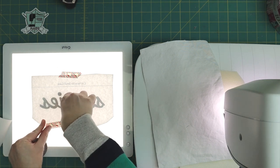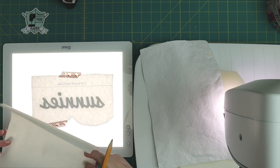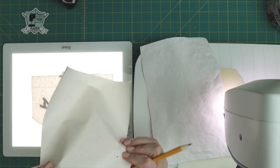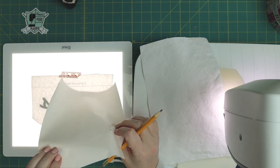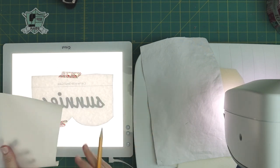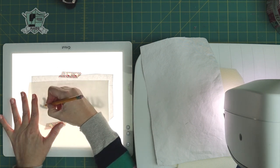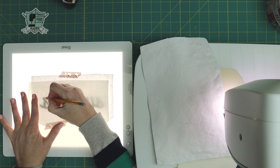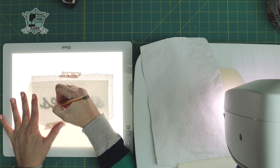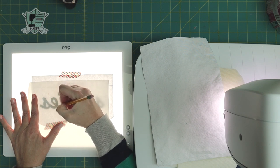Excuse my voice a little bit today — allergies here in Kentucky have really picked up so I'm a little scratchy. So what you're going to do is: this fusible webbing has two sides — there is a sticky side and a paper side. You're going to put the sticky side down and the paper side up, and then you're just going to use a pencil and trace as close as you can to the outside of the letters.